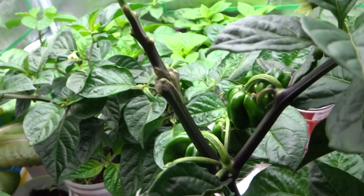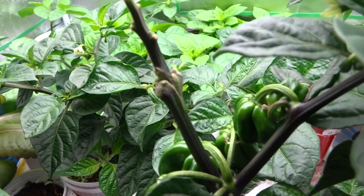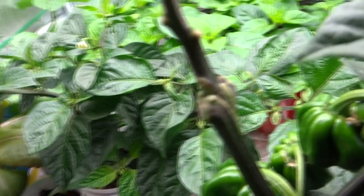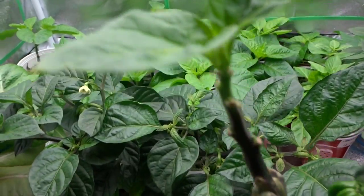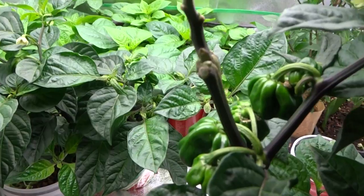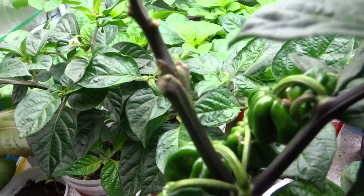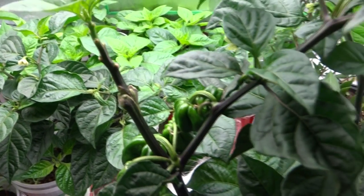Hey everybody, today I'm going to show you how to graft peppers. Before I do any how-to videos, I always test my method to make sure it works. Two weeks ago, I did a grafting on this pepper tree. This is a chocolate scotch bonnet. I grafted a Trinidad Scorpion Cardi onto it and everything looks great and it's working. I have another video that I did to show the grafting on this, but it didn't have much details on how to do it, and so a few people were interested in exactly what I did. So I'll show you.